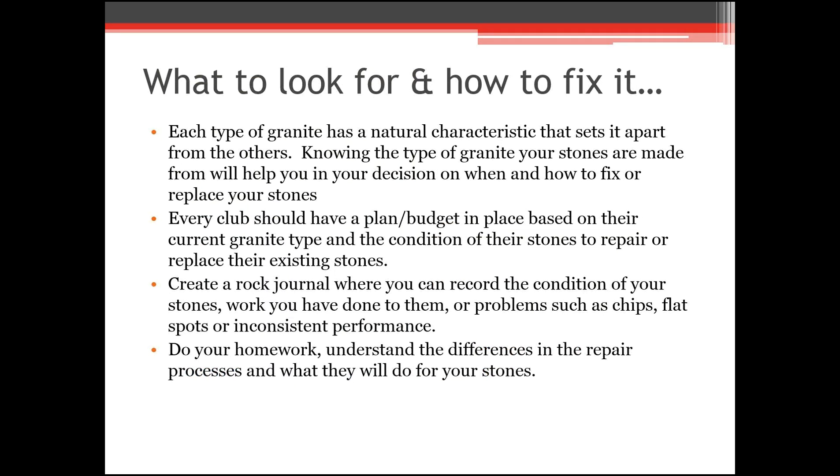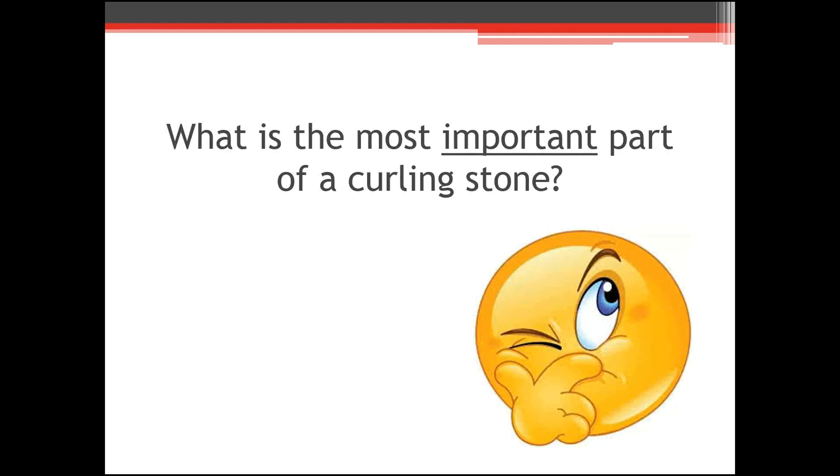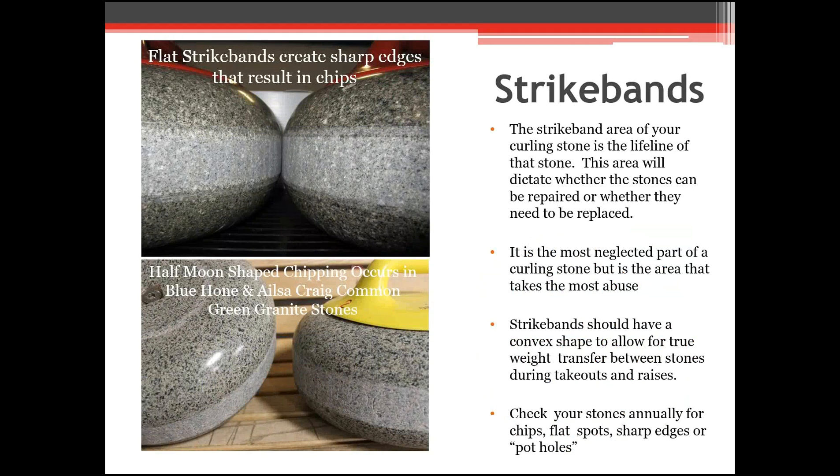This is more club-related, but knowing the type of granite will help a club make a decision on how to fix their stones. Every club should have a plan, and like our rock journals, the ice pack should keep a rock journal tracking different things for their stones. When it comes to a curling club deciding what to do with their stones, the most important part is not what most people think — most sessions I ask and I get back 'running surface,' but actually the most important part of a curling stone is the strike band.